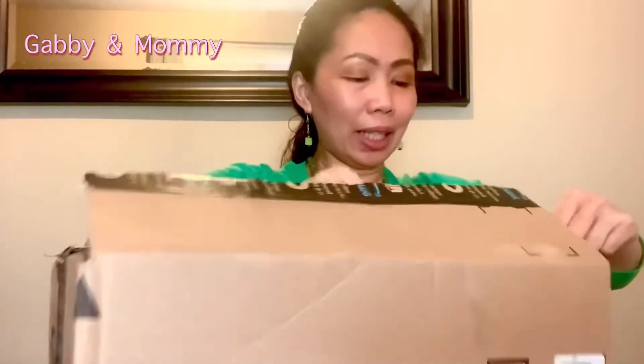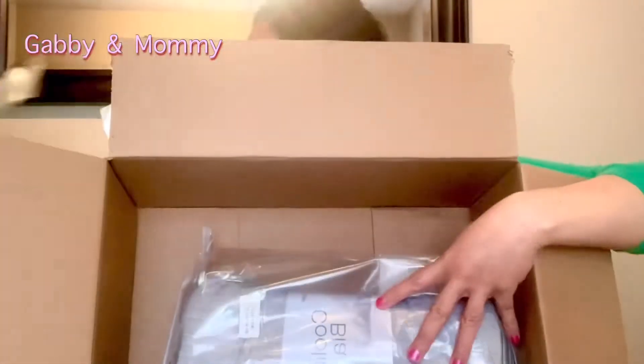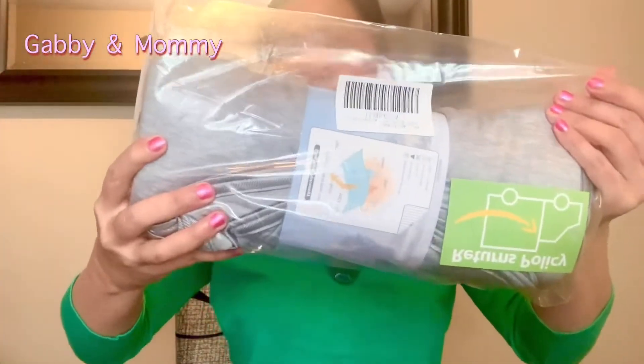Let's see what it looks like — it's packed properly. As you can see guys, this is what it looks like. So when you receive it, it looks like this. Nice.